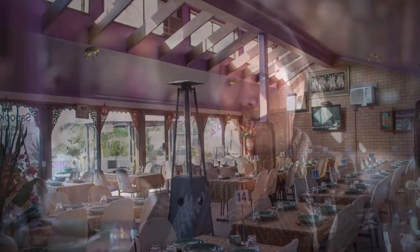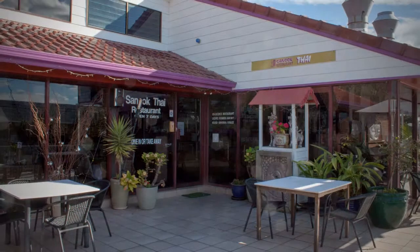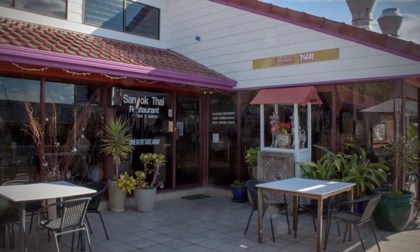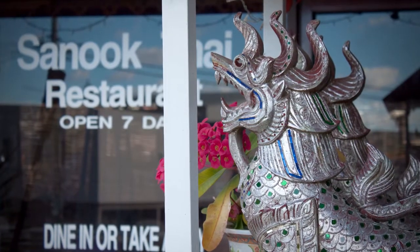I think we have saved the energy bill by more than $100 a month. In the near future I would like to change the lights in the restaurant. At night time we use a lot of light inside the restaurant and also the light from outside. We would like to change to a new LED setup to save a lot of power bills.